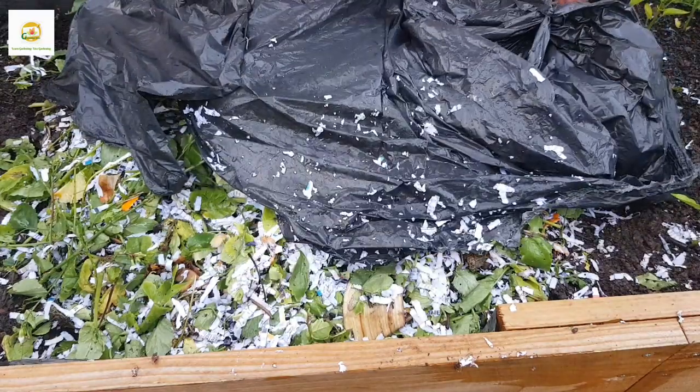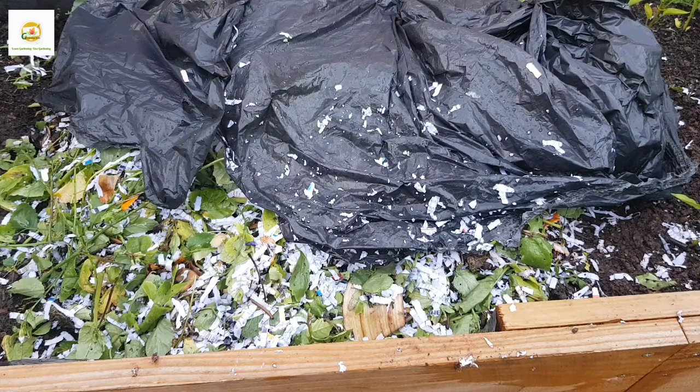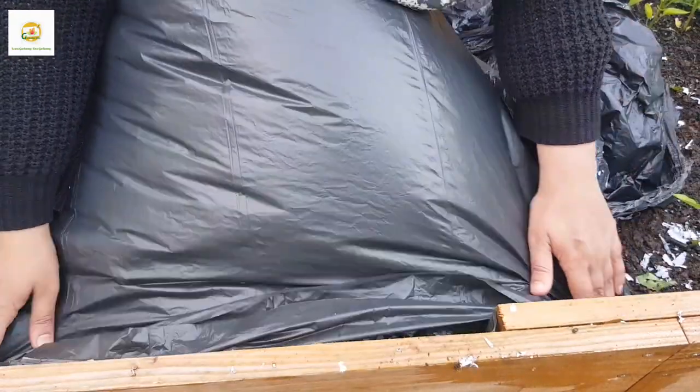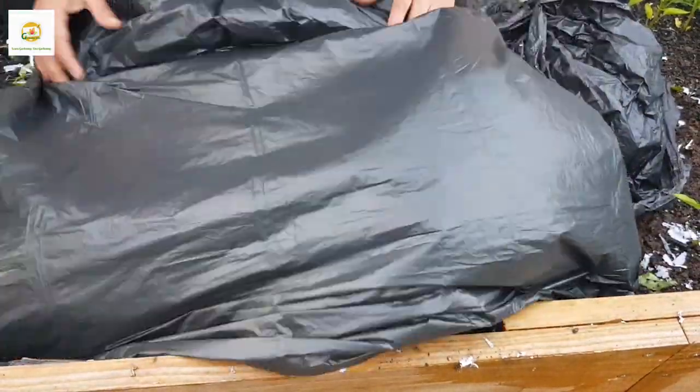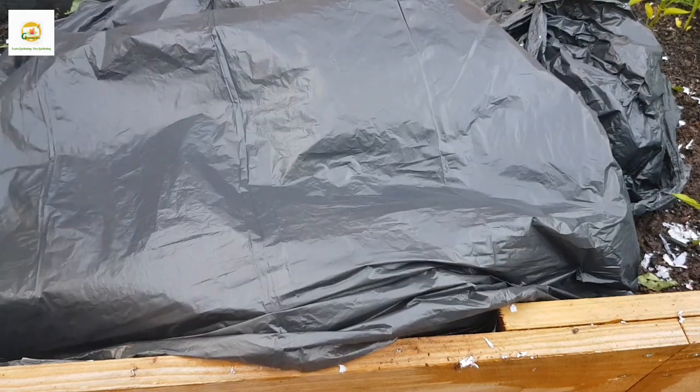Here you can see I've mixed everything up really well and made the pile nice and wet. Now I'm covering it with a bin bag to retain heat and help things break down. I'm going to put some weight on it because it's very windy here and things can easily be blown away. So this is my day one — the composting process has started and I'll see you after two days.